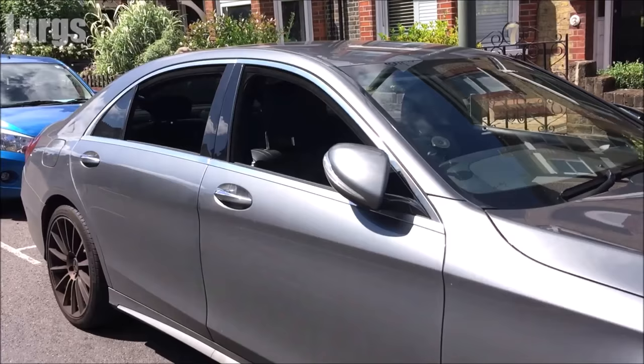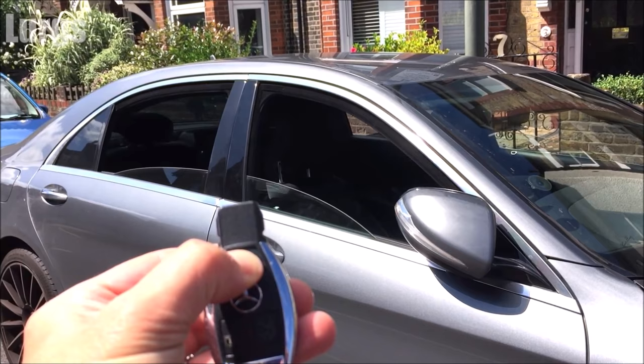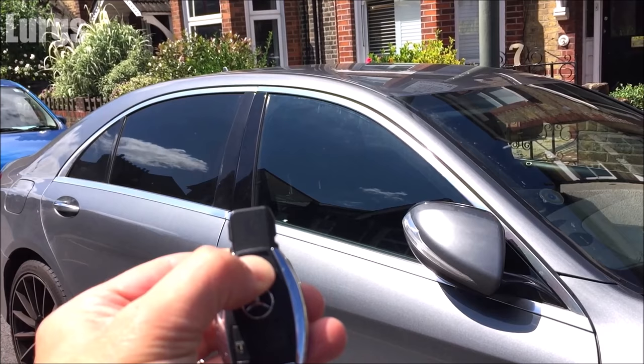Likewise, if you've just parked and all your windows are open, press the lock button and hold it for two to three seconds — the car will lock and all four windows will shut automatically. There's also a link above about how to replace the battery in your Mercedes key fob remote.